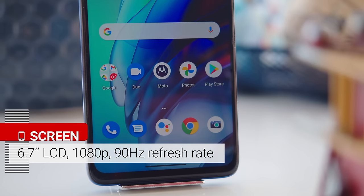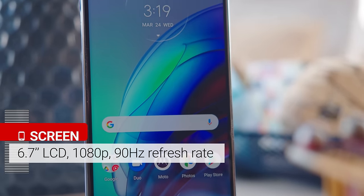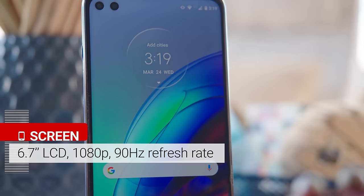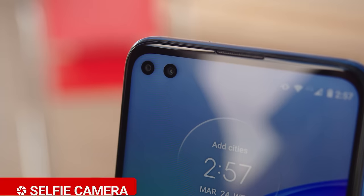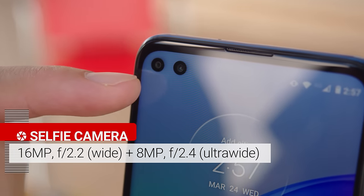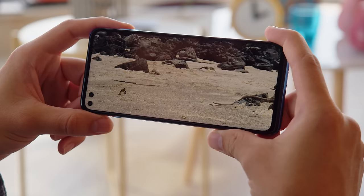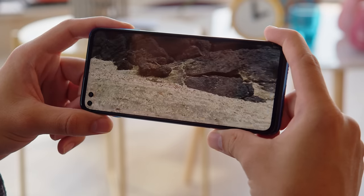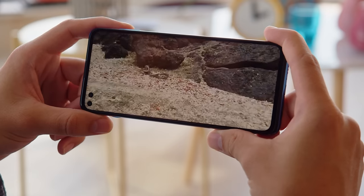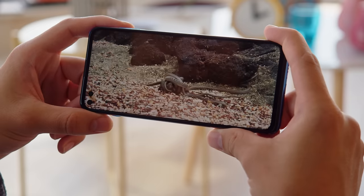On the front is a 6.7-inch IPS LCD with a 1080p resolution, a fast 90Hz refresh rate, and a tall 21x9 aspect ratio. Another feature here that's a bit unusual is the dual selfie camera setup — each camera has its own punch hole. This screen is decent. At 1080p, the resolution is a step up from the 720p we've seen on other recent Moto G phones, with pretty good contrast for an LCD, and HDR support too.